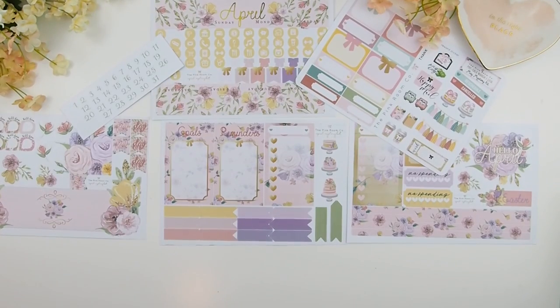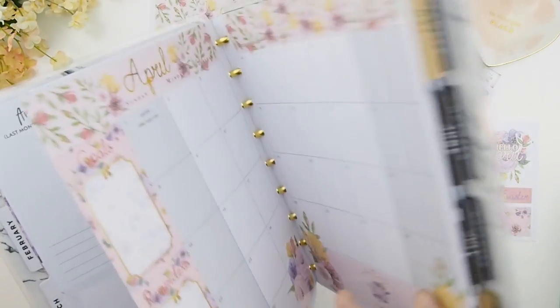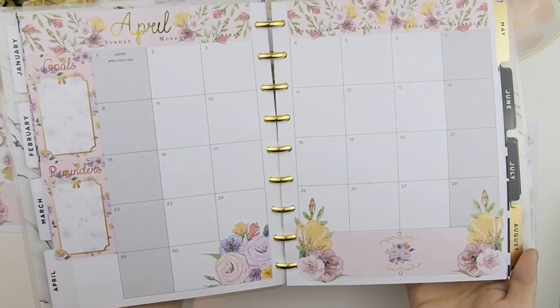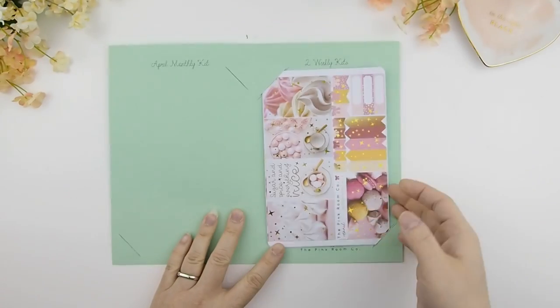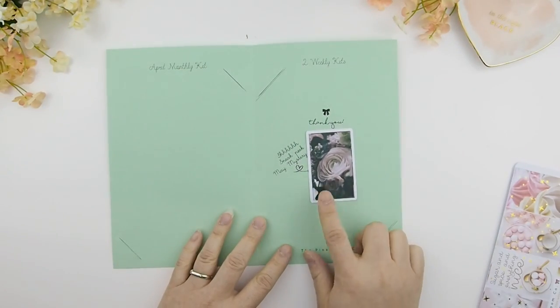This is more than enough stickers to use for your monthly views. I'm going to quickly show you how it looks in my Happy Planner.